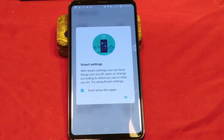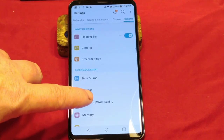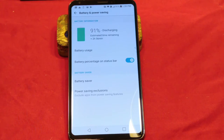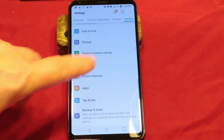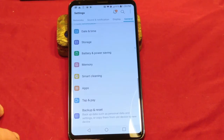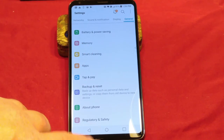Smart Settings is next — basically with smart settings you can have things turn on and off or change according to where you are. This is your home and away-from-home settings, and what you want the device to do when plugged in. Then it's date, time, storage, battery, and power settings. You do have memory. If you go into battery and power settings you have your power saving settings. Smart Clean is a place you can go to optimize your phone — you can dig into your apps, get rid of stuff you don't use, and clean the device so it runs smoother. Then backup and reset, factory reset your phone, about phone, and regulatory.